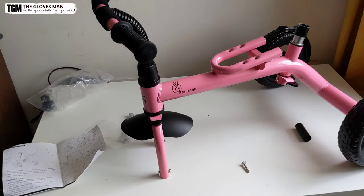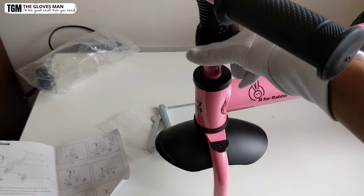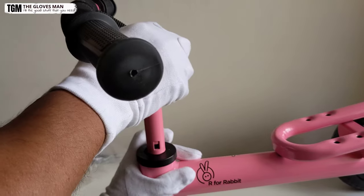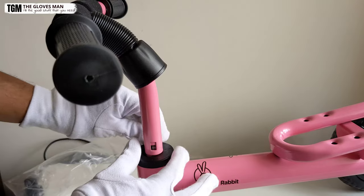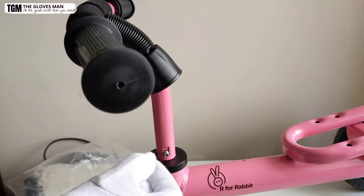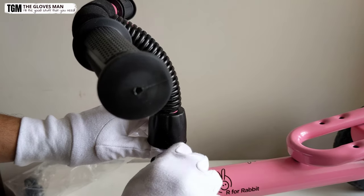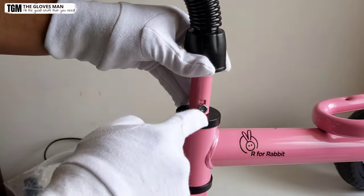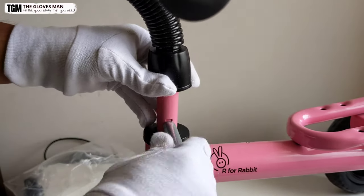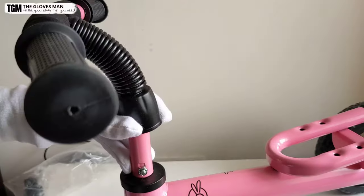This is how it looks so far from a distance. Now to secure the handlebar, we need to place the nut and bolt in the gap given over here. Let me adjust the camera angle so you can see what's happening. Now that we have the bolt in, let's tighten the screw. After tightening the nut with your fingers, secure it with the tool provided in the packaging.